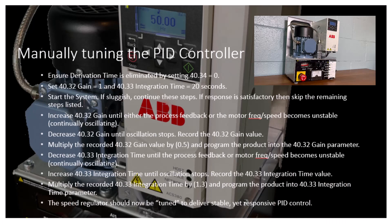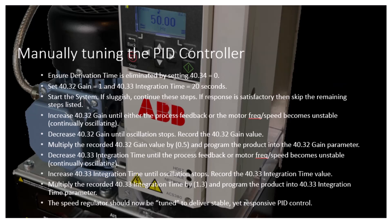Increase 40.32 gain until either the process feedback, motor frequency, or speed become unstable or continually oscillates. Decrease 40.32 gain until oscillation stops. Record the 40.32 gain value. Next, multiply the recorded 40.32 gain value by 0.5 and program the product into the 40.32 gain parameter. Decrease 40.33 integration time until the process feedback or motor frequency speed becomes unstable or continually oscillates again. Increase 40.33 integration time until oscillation stops. Record the 40.33 integration time value. Next, multiply the recorded 40.33 integration time by 1.3 and program the product into the 40.33 integration time parameter.